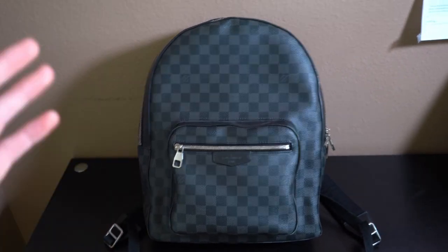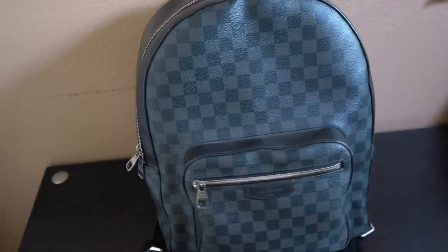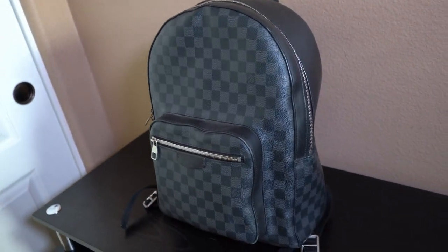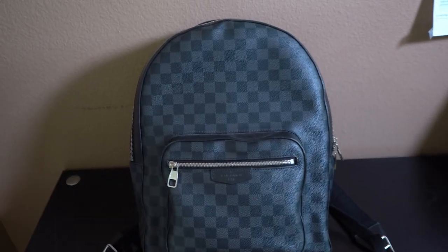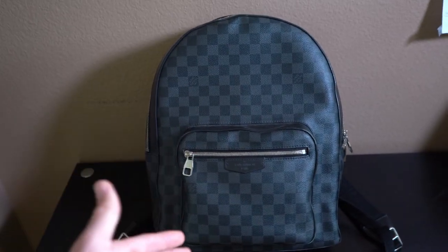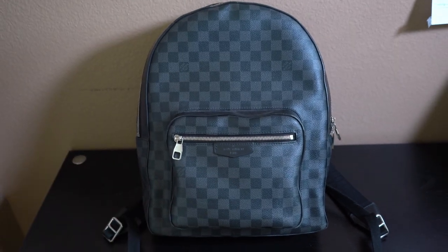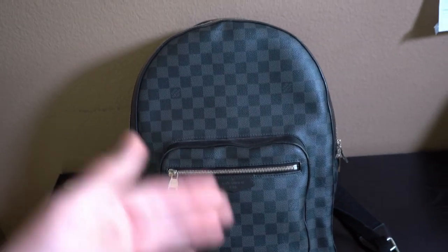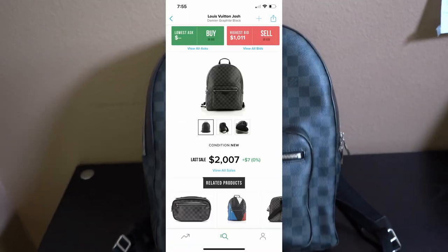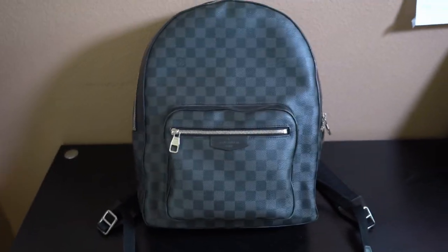Before I begin, I want to go over a few details. This bag retailed at $1,700 when it was still being released. They now have the newer model which retails at $1,980. The last sale on StockX — about a month ago — for this exact older model sold for $2,000, which just goes to show that people are still in love with this classic bag and it is still holding its value very well.